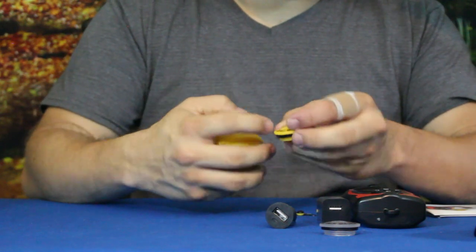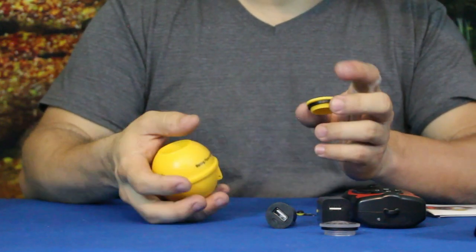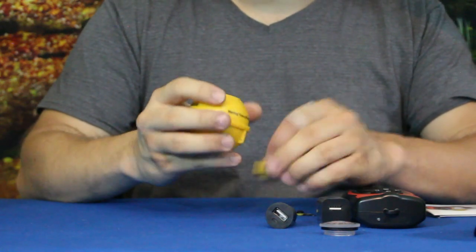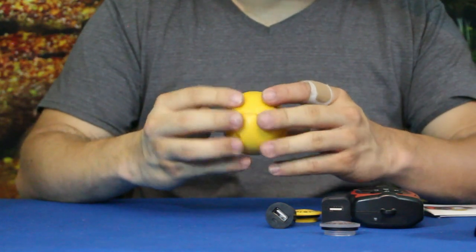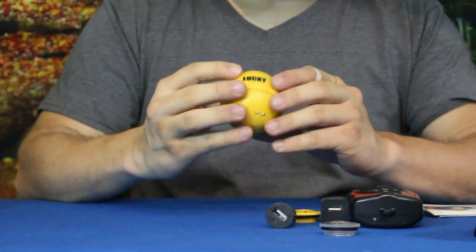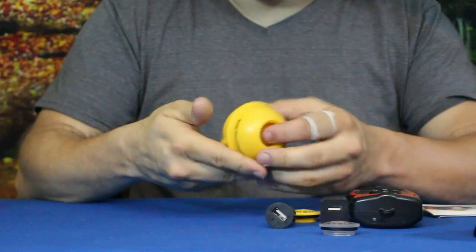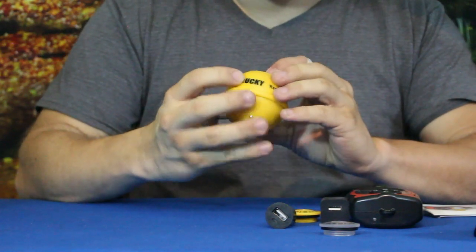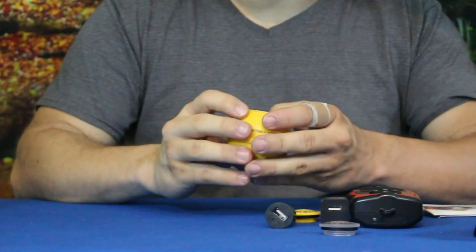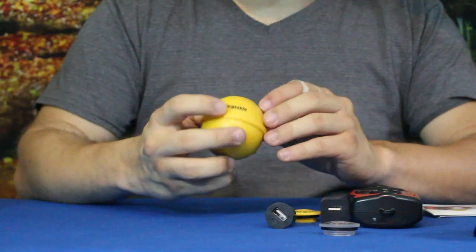Taking a look at the float — we'll unscrew the top. It does have a water seal there. The top is easy to get on and off and has a screwdriver-type slot big enough for a coin like a quarter. Inside there are a couple of LEDs, what looks like a USB cover, and two buttons.